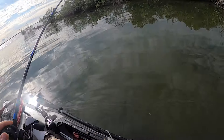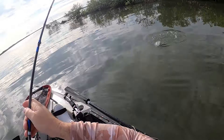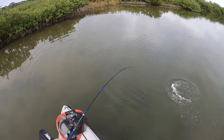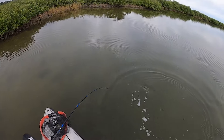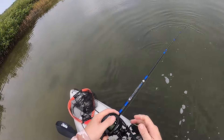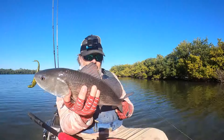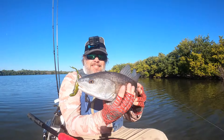With any technique there are times you want to use it and times you don't. When it comes to the weightless jerk shad, use it during a warming trend — a couple of days of warming trend to let the water temperature start to increase. Those fish are going to move up shallow, and that's a perfect time. As for depth, don't fish deep; three feet is the maximum, but preferably shallower. I like using this in two feet or less when fish are pushed up really shallow. I prefer sunny skies but have done well on cloudy skies too.